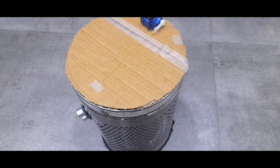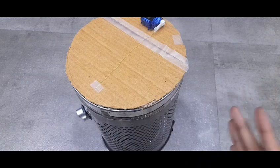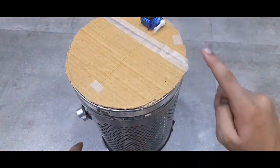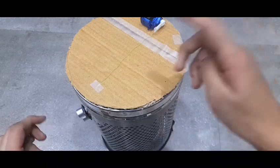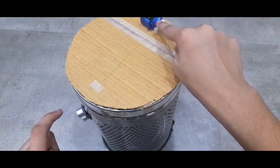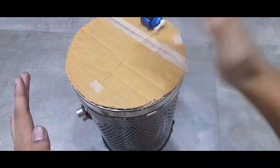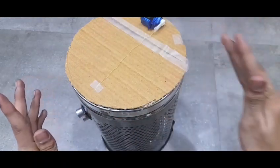Alright guys, I'm done with all of the connections and now it is time to test if the smart dustbin actually works. But the last thing that you want to do is take a thread and attach one end to the servo motor and attach the other to the cardboard — this will help it in opening the dustbin.